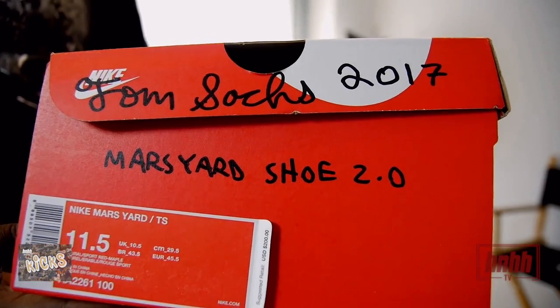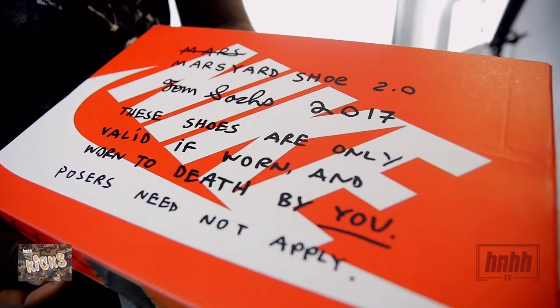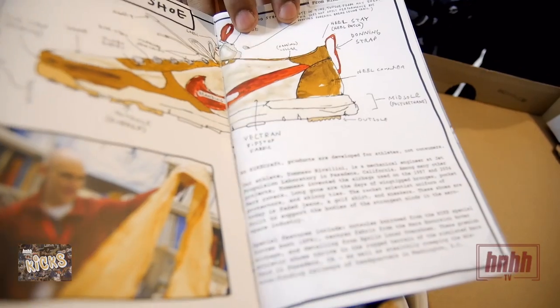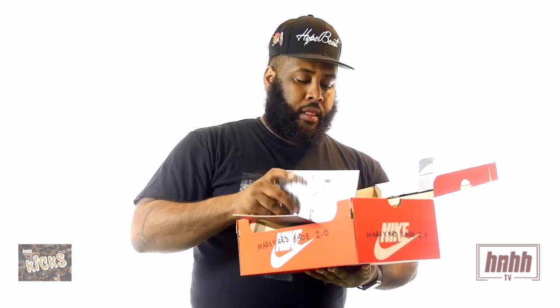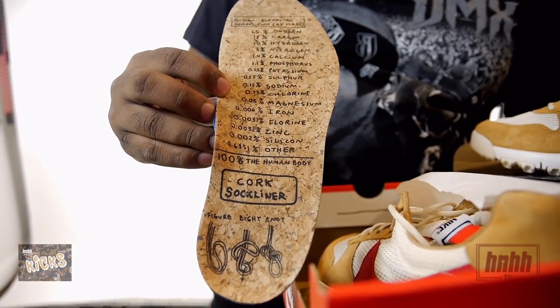The box has a custom autograph of his name — Tom Sachs 2017 Mars Yard 2.0. It says, 'These shoes are only valid if worn and worn to death by you — posers do not apply,' with a duct tape seal. It comes with a booklet inside that has a backstory of the shoe, his branding, his ideas, and it's pretty solid. It also comes with alternate insoles with the elements, and it's cork — not real cork, but it looks cork and it's dope.